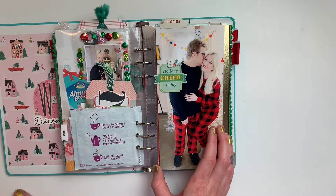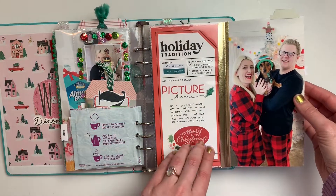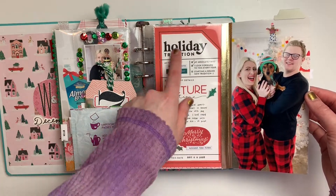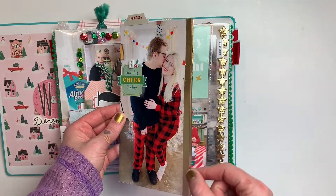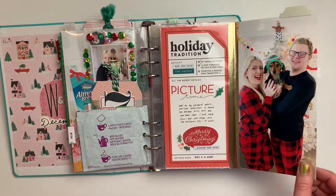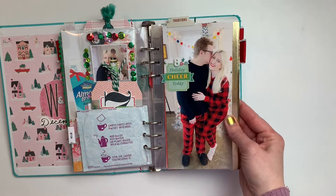For day eight I ended up doing a big flip out. I adhered two pictures together, added a little In a Creative Bubble TN-sized card, added a little washi around the side and inside, and you have a cool flip. That was to talk about taking family photos for our Christmas card.